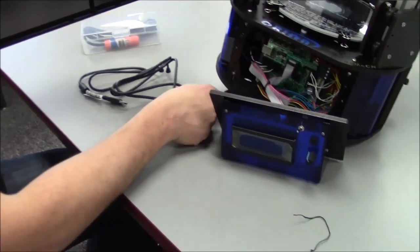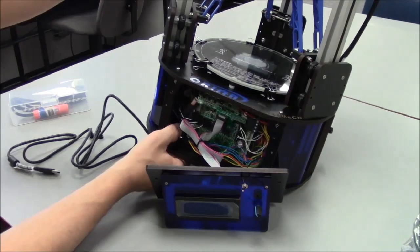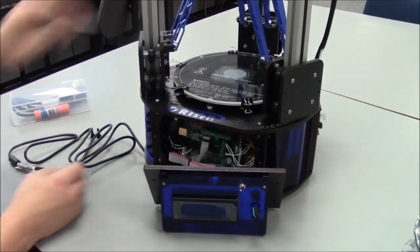To install the USB cable, pass the end of the USB cable up through the hole in the bottom left of the base and plug it into the USB input on the electronics control board.